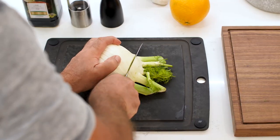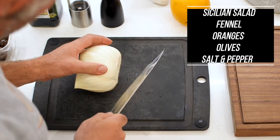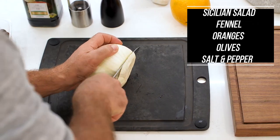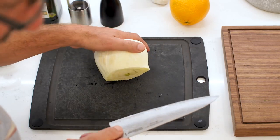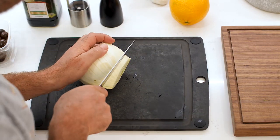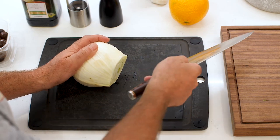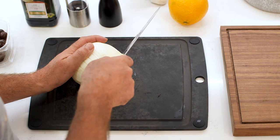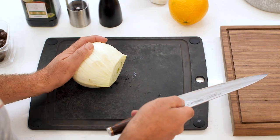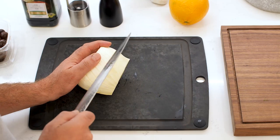This is a basic Sicilian salad. Obviously if you can get blood oranges, even better, but I couldn't find any — they're not in season right now, so any kind of nice juicy orange. Basically you're going to cut the fennel, lay it out — whether you do it in a bowl or on a board — cut the oranges on top, put the black olives to the side, salt, pepper, a little bit of olive oil.